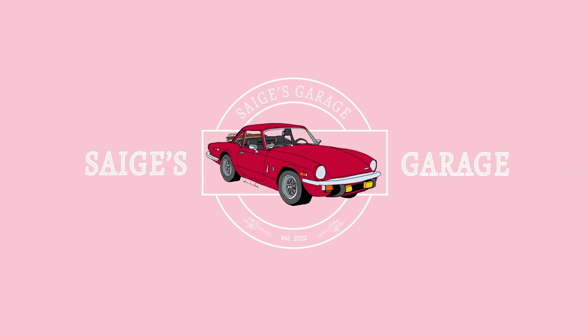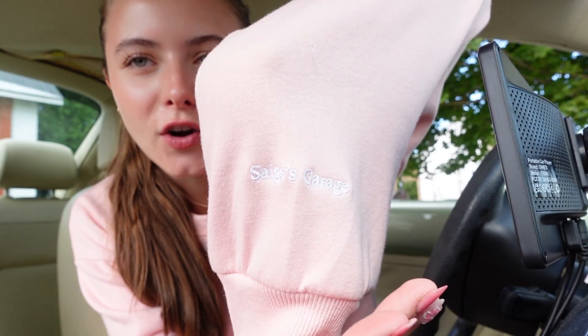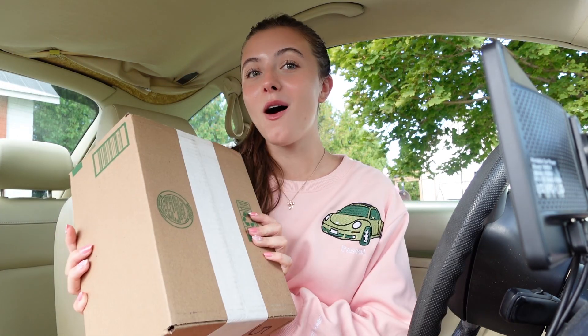Hi everyone! Welcome to Sage's Garage. Today I received an exciting package for Pascal, so that is where we are right now. I want to take a moment to appreciate this very cool Pascal sweater — it says Sage's Garage. Literally so cool, I am so obsessed. I'm glad it's getting cooler so I can start wearing it more, so don't be surprised if you see it a lot on this channel.